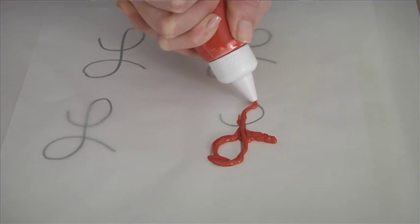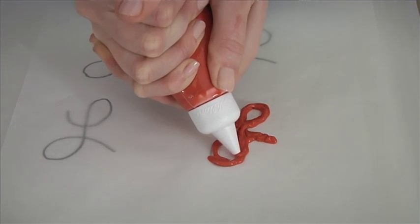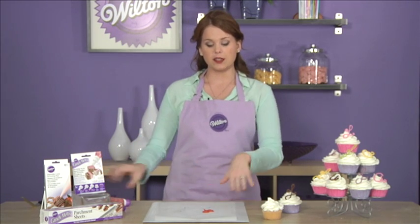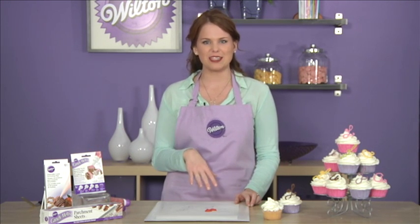The thinner your lines are, the more fragile they are, so if you want to go over the lines a couple of times to make them a little bit thicker, you can do so. When you're done, if you want to make them really smooth, just give it a nice little tap like that, and then pop it in the fridge for about three to five minutes or until the candy melts have hardened.